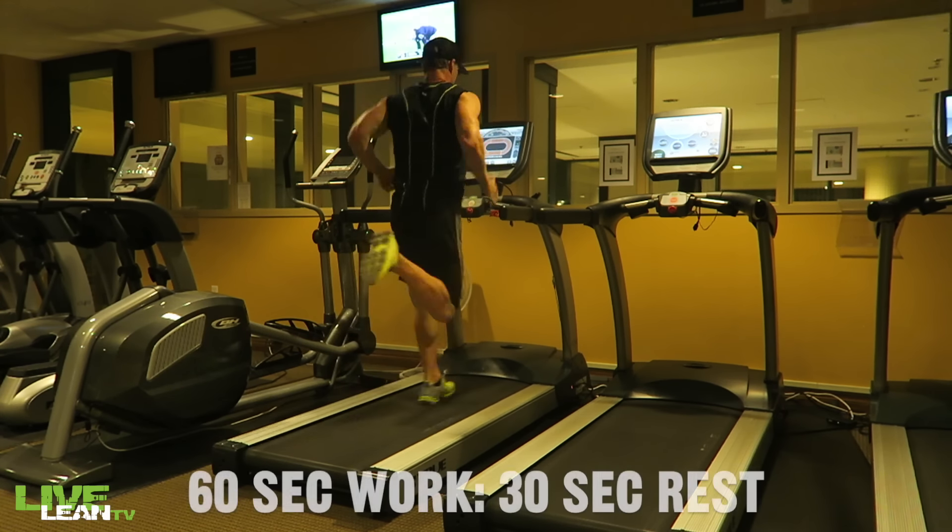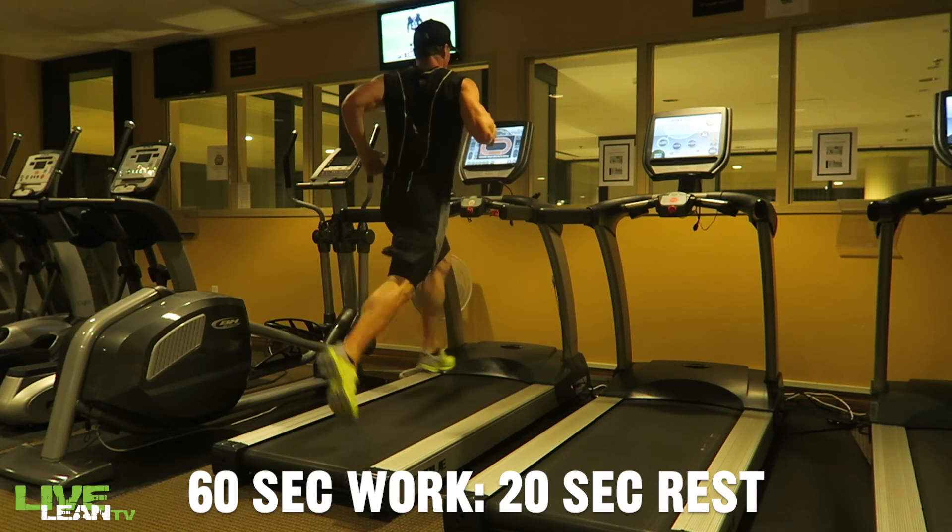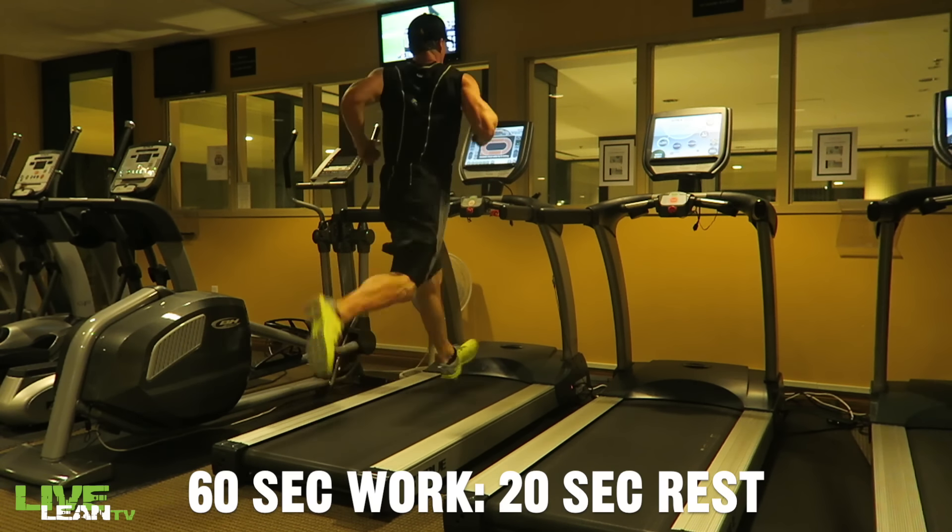For example: a 60-second high-intensity sprint with a 30-second active rest, or a 60-second high-intensity sprint with a 20-second active rest.